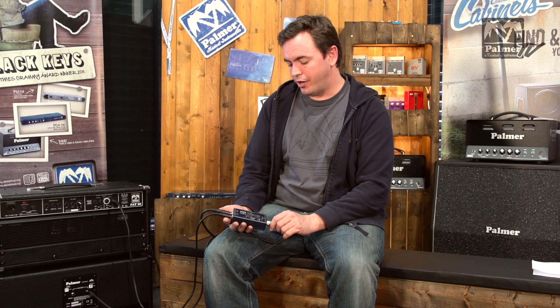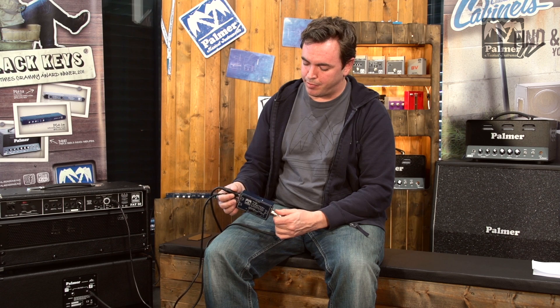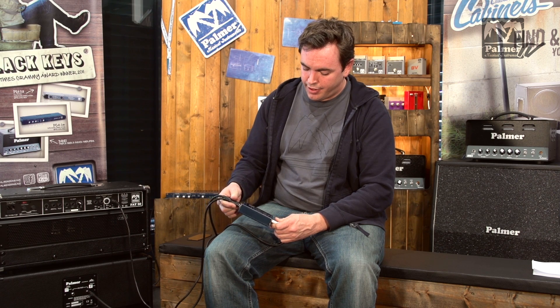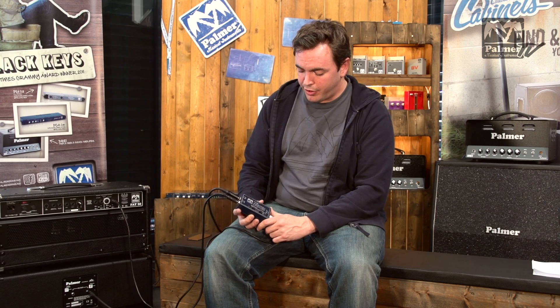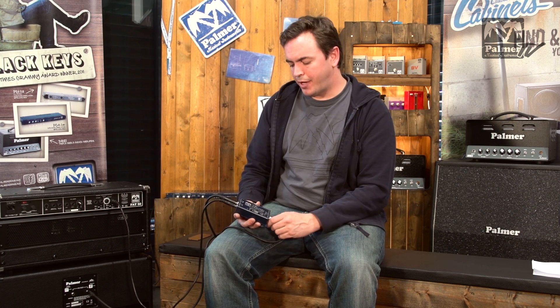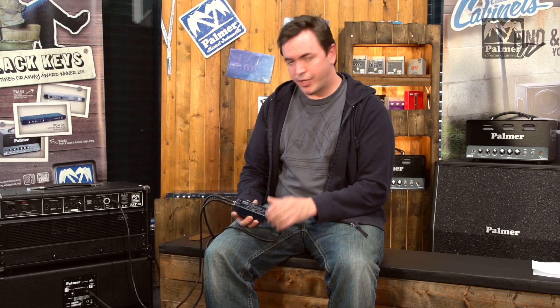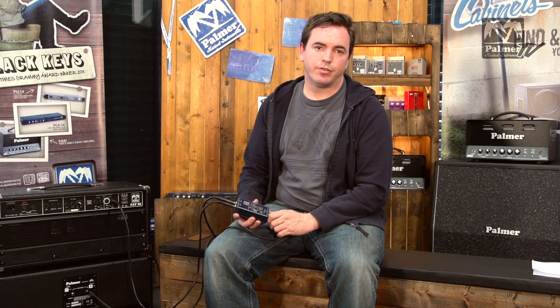Another very important feature of this unit is that it is completely passive — it does not require any power supply of any sort. That is very practical, especially in live applications. You don't need to change batteries, and you don't need to have an external power supply. Some other units use an active filter circuit which needs a power supply. This unit uses a passive filter circuit, which is a bit more expensive and a bit more tricky to do, but it's a really nice, warm, smooth and natural filter.